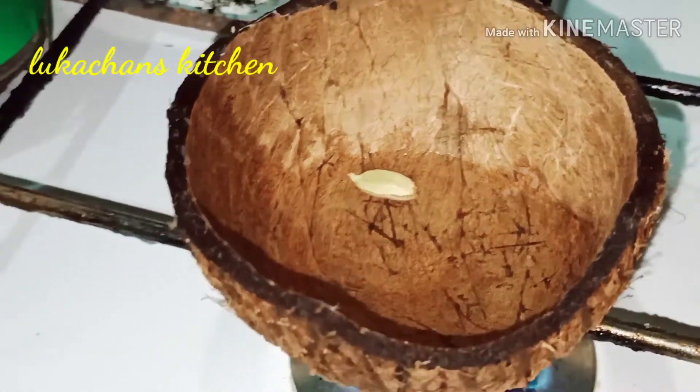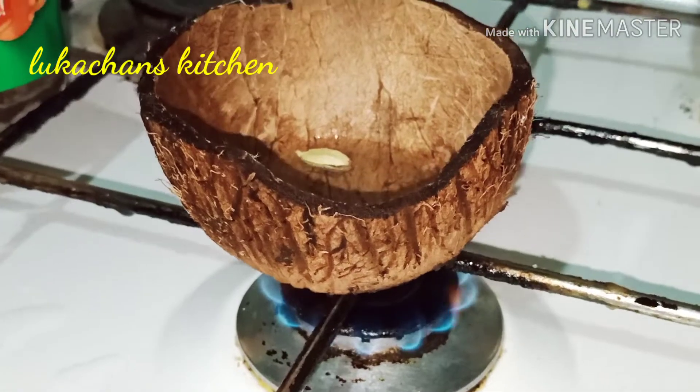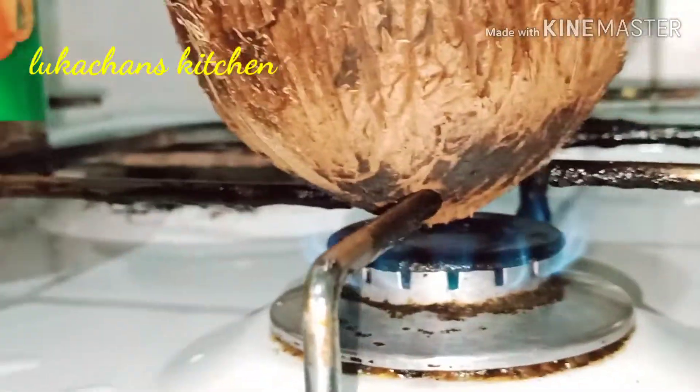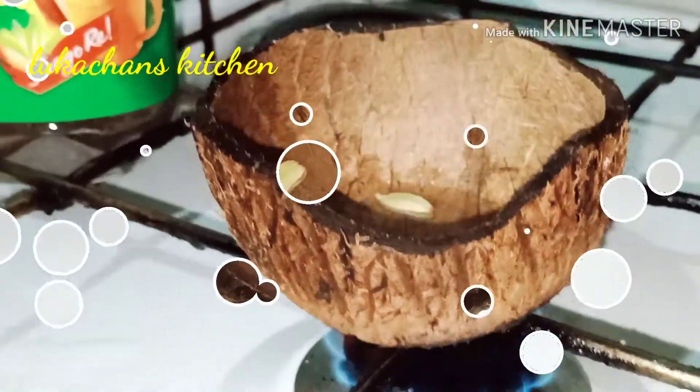The green pepper will be dry. The red pepper will dry on a low flame. Just add the green pepper.